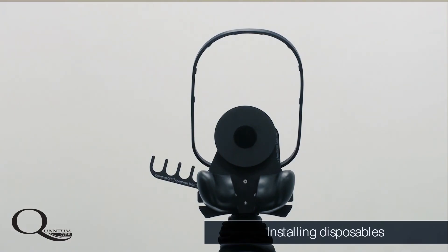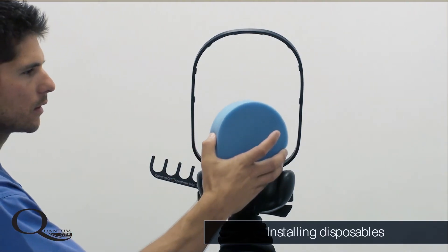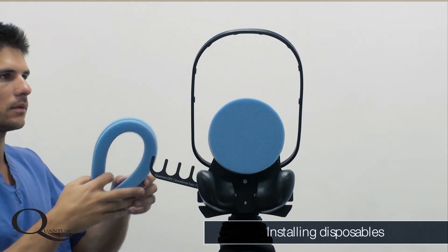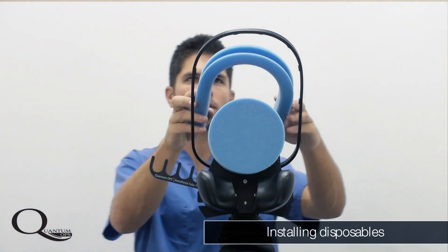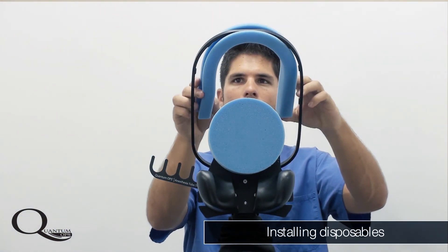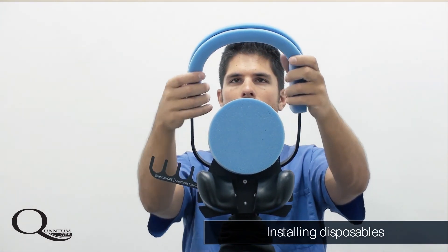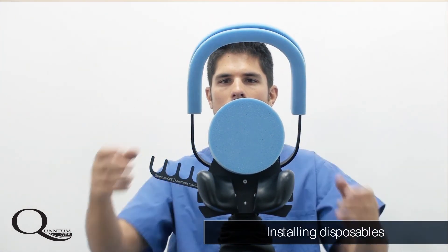New disposable pads should be installed before each procedure. Included in your disposable kit are a head pad, a halo pad, an arm pad, and covers for the backrest, laterals, and neck pads. These are quickly and easily installed and this should be done after the positioner is on the bed, before the patient is brought into the room.